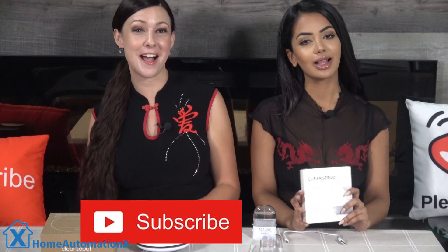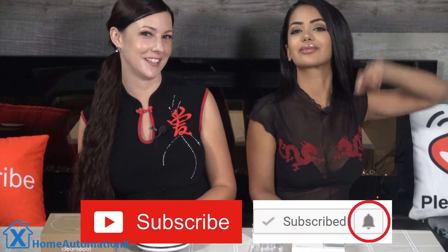If you enjoyed being entertained while learning about cool tech, then please subscribe and click on that bell icon to get notified when we release a new video. Please make sure you use our Amazon links to shop on Amazon — this helps us out a lot. And if you want to see our videos weeks before anyone else, see our Patreon link down below for all the details.